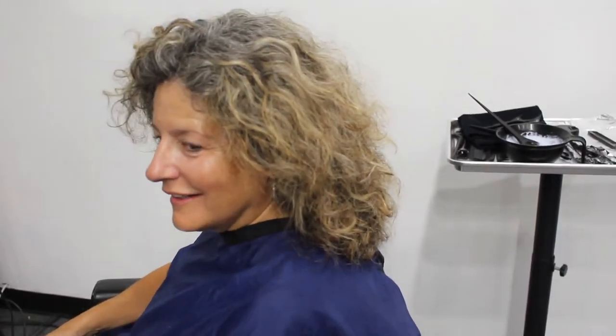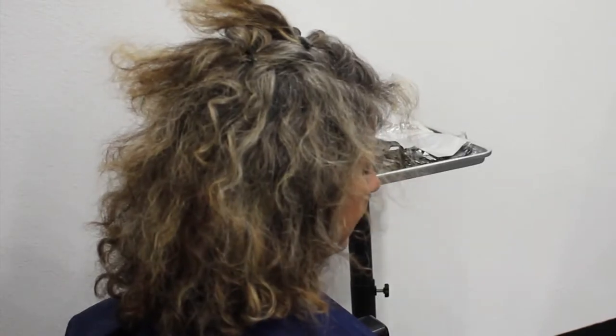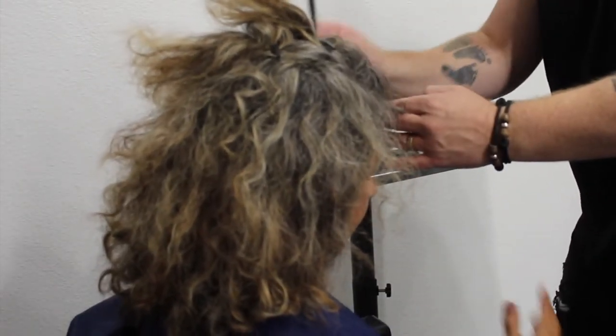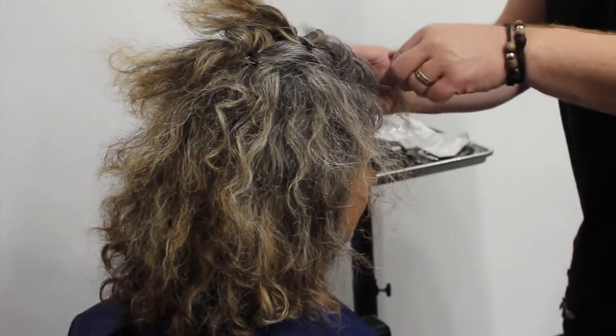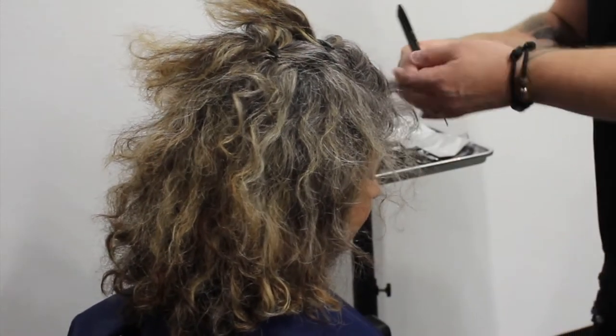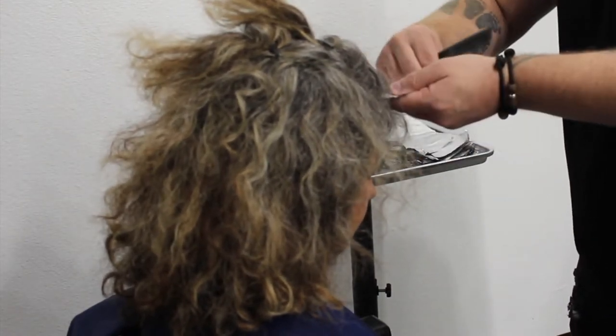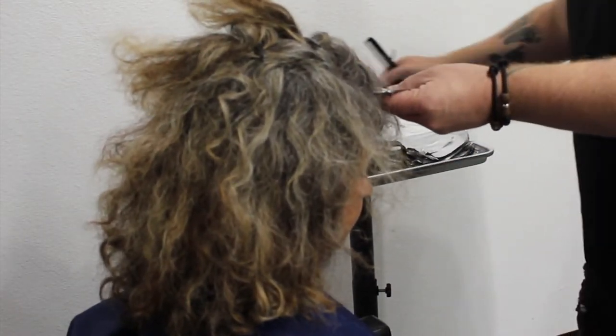This is my model Lori — she's got some amazing curly hair, and we're going to break down how we cut curly hair. To start, before I even begin cutting, I'm going to throw some highlights in. I'm working through the top section taking really thin slices, because I just want to break it up with some blonde to get some individual pieces.